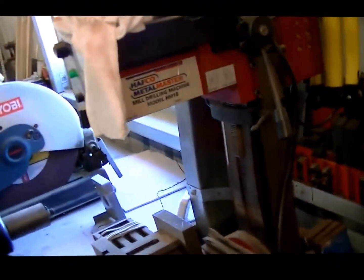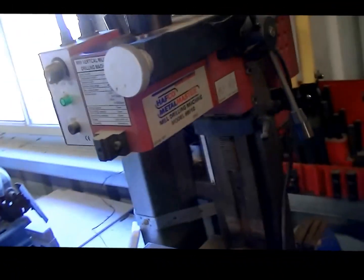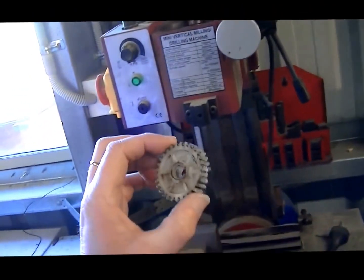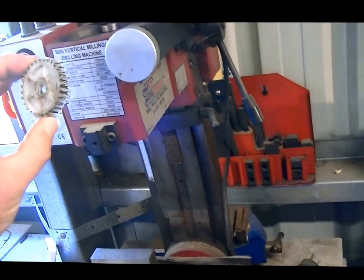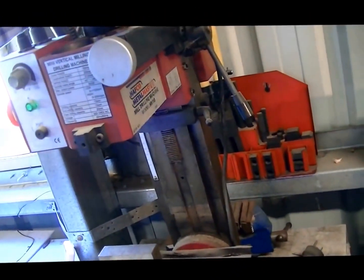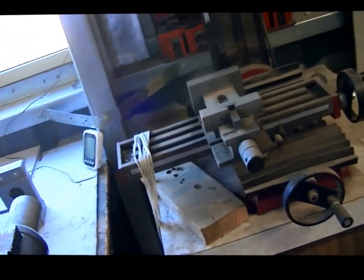This is the first mill I ever bought, about 15 years old. In America it's called a Grizzly. They have nylon gears that strip — this is the second lot I've had go. One of my projects this year is to convert it to a toothed belt drive. It's a handy little machine for light work, but not made for heavy work.